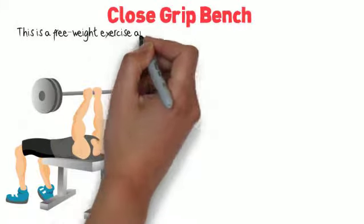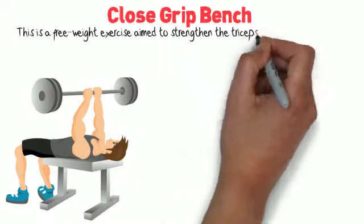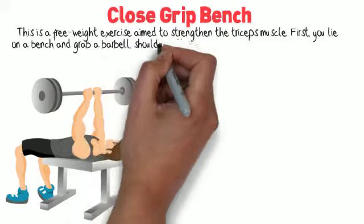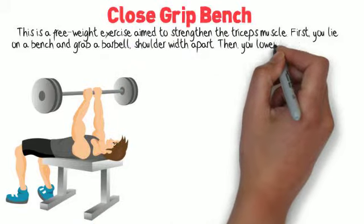Close Grip Bench. This is a free weight exercise aimed to strengthen the triceps muscle. First, you lie on a bench and grab a barbell, shoulder width apart.